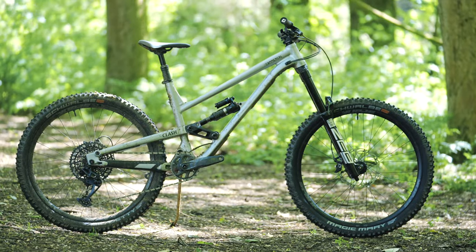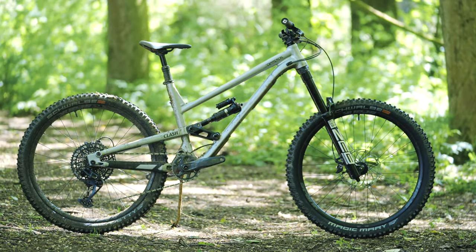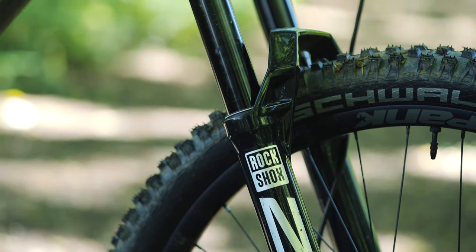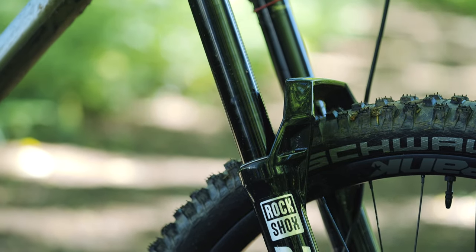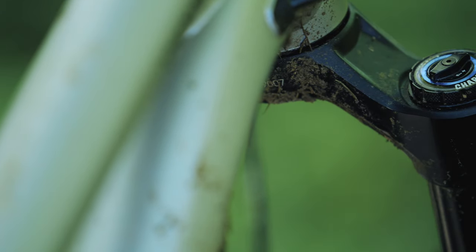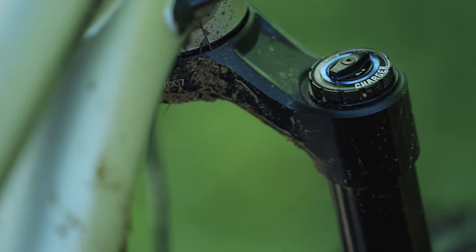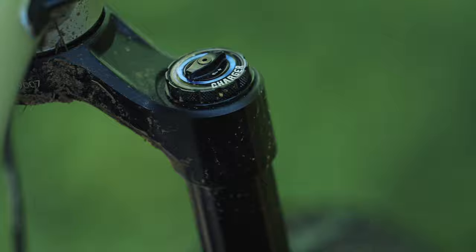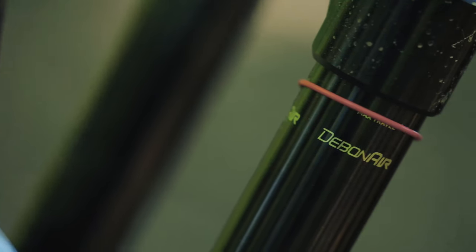Moving on to suspension — this bike is equipped with a RockShox Zeb Ultimate fork with 180mm of travel, which is one of the most advanced forks on the market today. The Zeb Ultimate has a Charger 2.1 RC2 damper with low-speed and high-speed compression adjustment, as well as a Debonair spring for a plush and responsive ride.